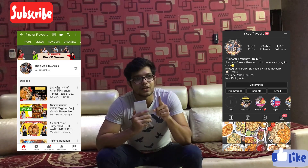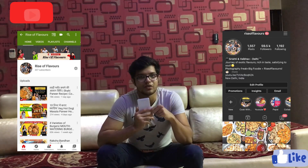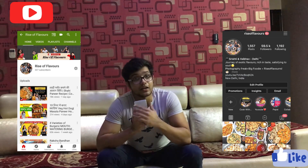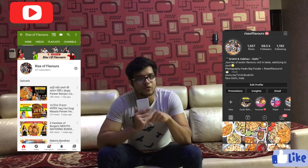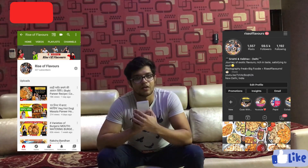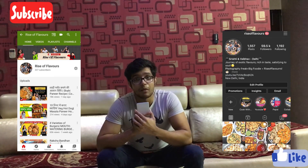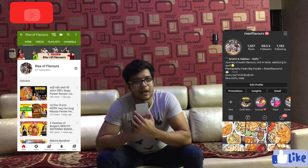Don't forget to put the hashtag cookwithmaa on Instagram — whatever we share on our Instagram story, don't forget to use the hashtag. Do tag us on all social media platforms. We are giving all the links in the description, so don't forget to follow us on Instagram, Facebook, and Twitter. Let's go — now let's meet our mother.